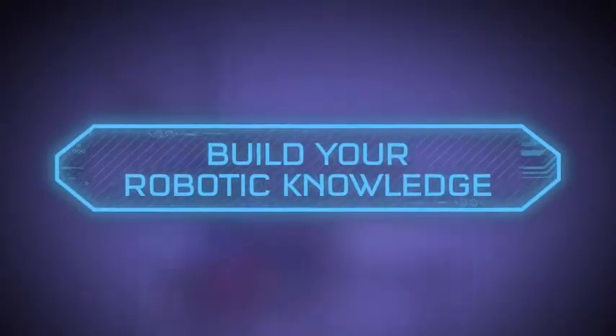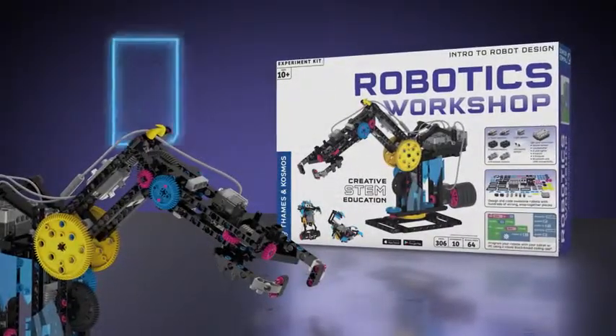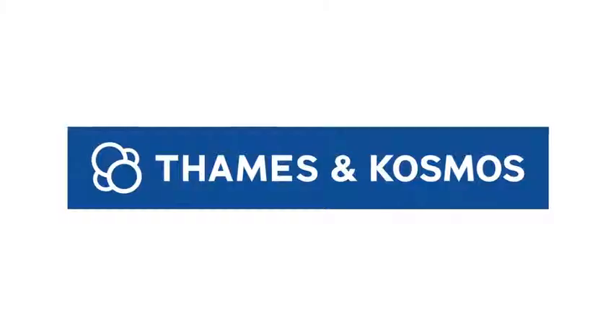Build your robotic knowledge with Robotics Workshop. Ages 10 and up. From Thames and Cosmos.